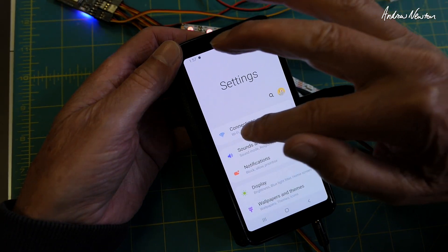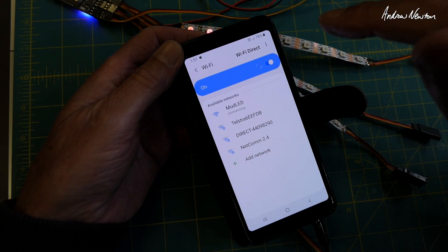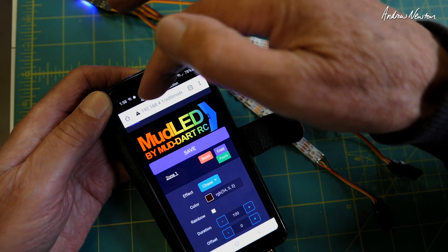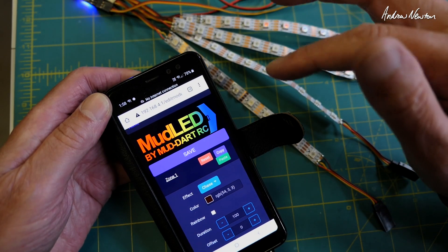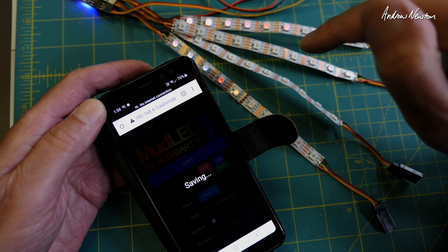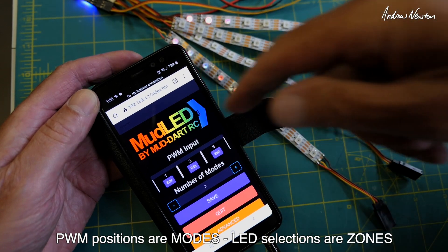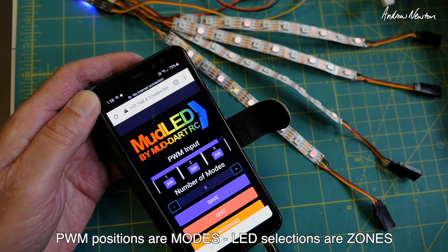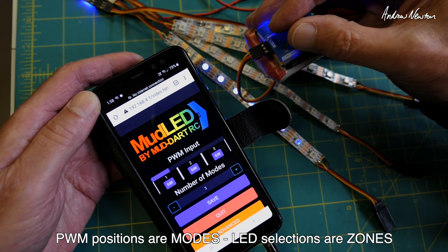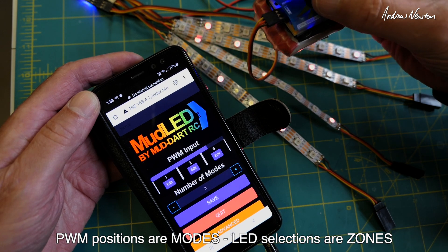Now we connect to the Mud LED Wi-Fi network — there it is — and then open a browser. It may automatically take you to the setup page, or you type in 192.168.4.1 and you'll get to the setup page. On this first page you can see we have three zones or PWM inputs. At the moment I'm twiddling the servo tester and you can see the range showing up, indicating which PWM zone it's in — zone one, two, and three.